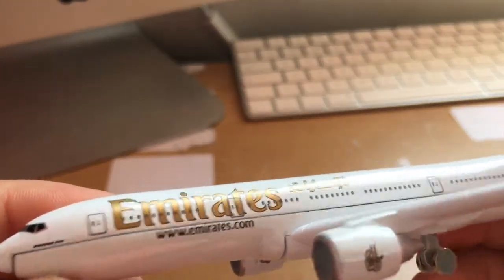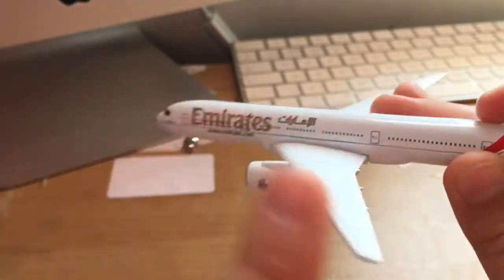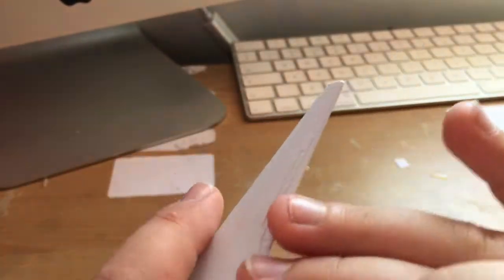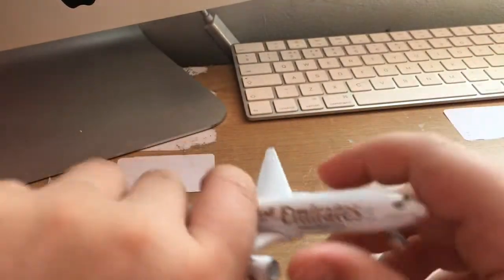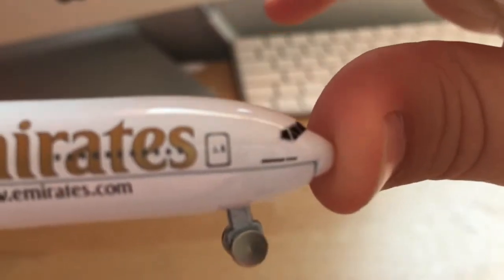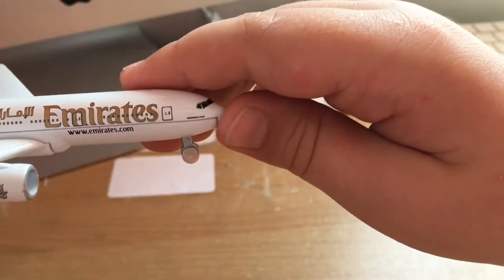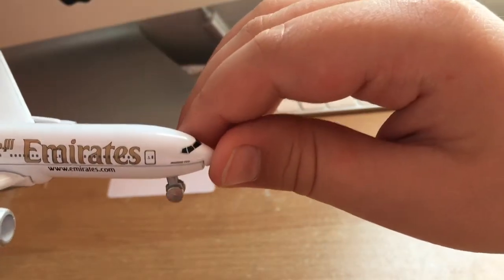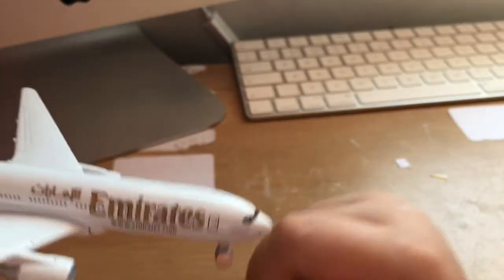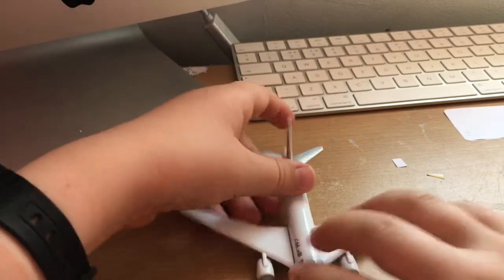It hasn't got a registration number but it's got Emirates, www.emirates.com, and then it's got the Emirates logo. No winglets on the 777 - there are no winglets. And then we've just got some door features as well, which they usually don't put in, but I think with newer aircraft they are starting to put them in. It does say there Boeing 777 - you can see the door operation.